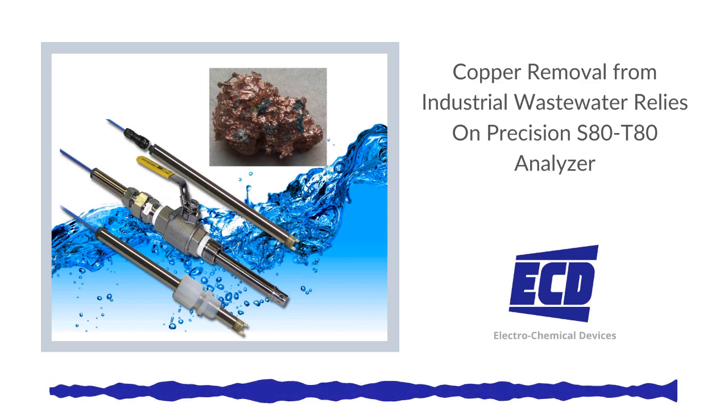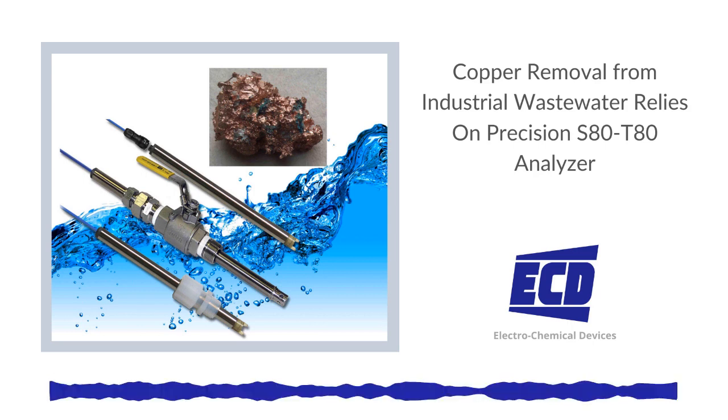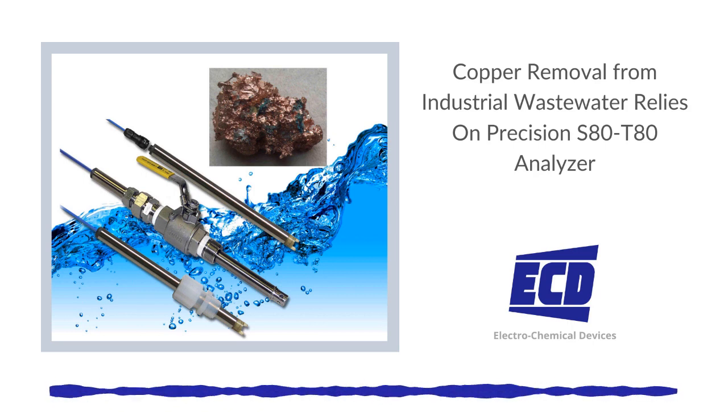Copper is used in industrial processes and in the manufacture of many different types of products, including electrical wiring, electronic components and devices, metals plating and processing, motors, sensors, and more.